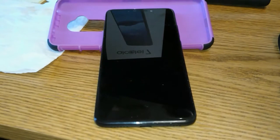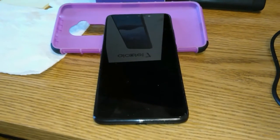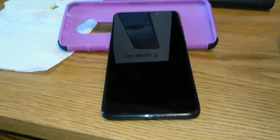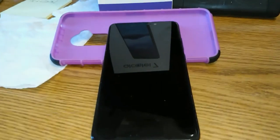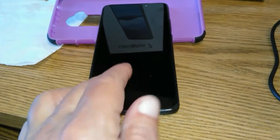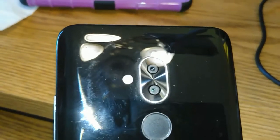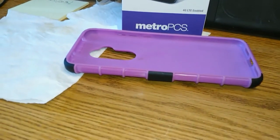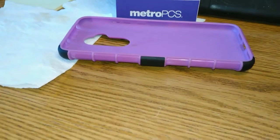All right folks, we're shooting this freehand on the Axon M. Hopefully I'm not interfering with the microphone too much down there. This is the Alcatel 7. I took it out of its case so you guys could review that pretty back. Look at all those fingerprints — doesn't that look horrible? But it normally sits in that case right down there, and you can't see the fingerprints.